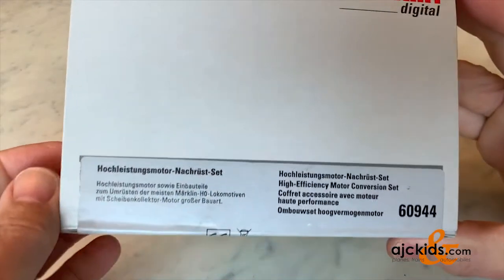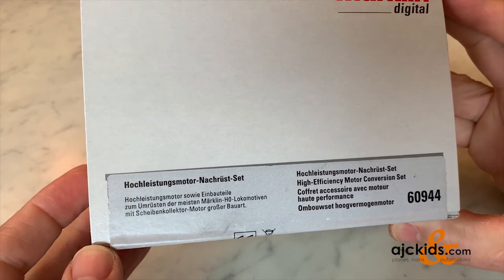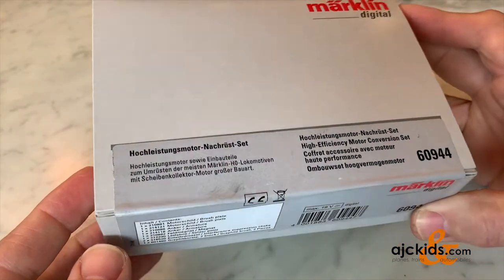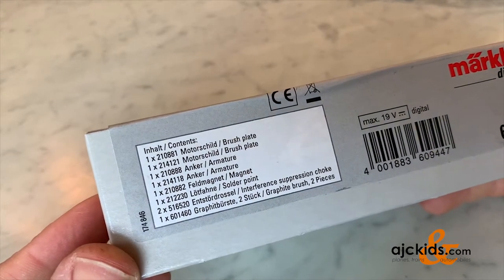Here's a quick look at the Märklin 60944 high efficiency motor conversion set. You use this set when you want to upgrade an older analog Märklin locomotive to digital.